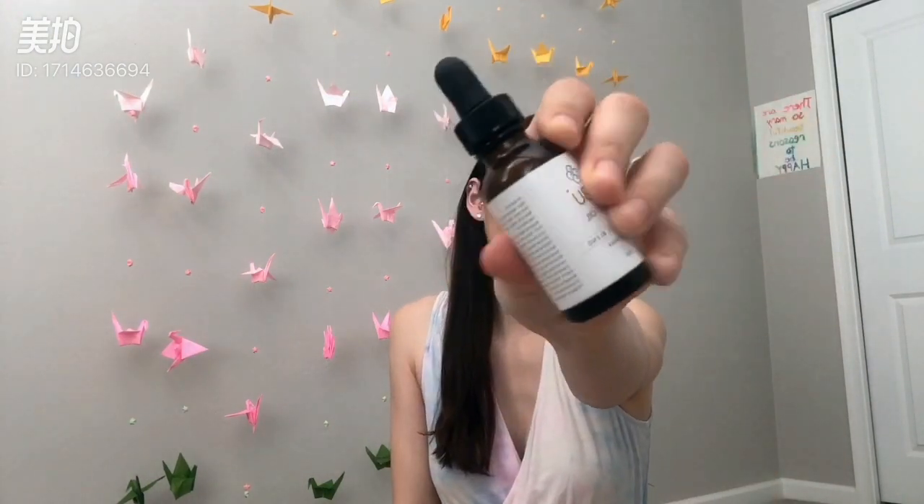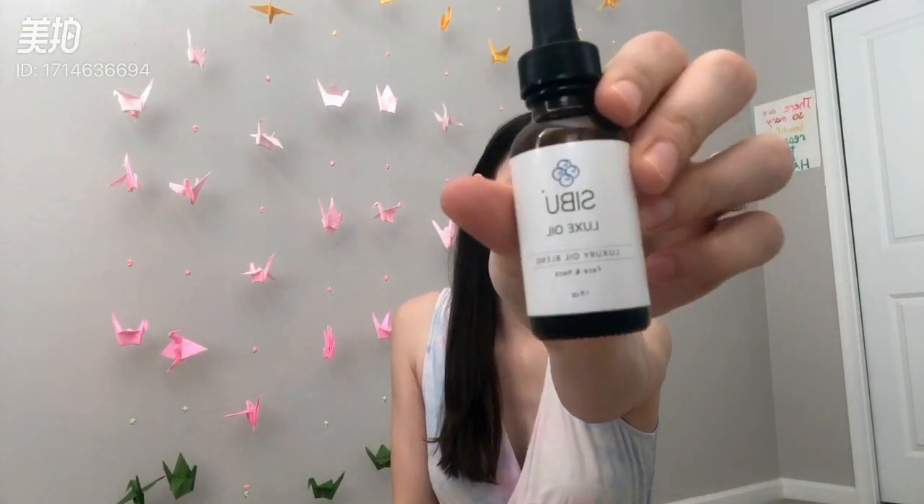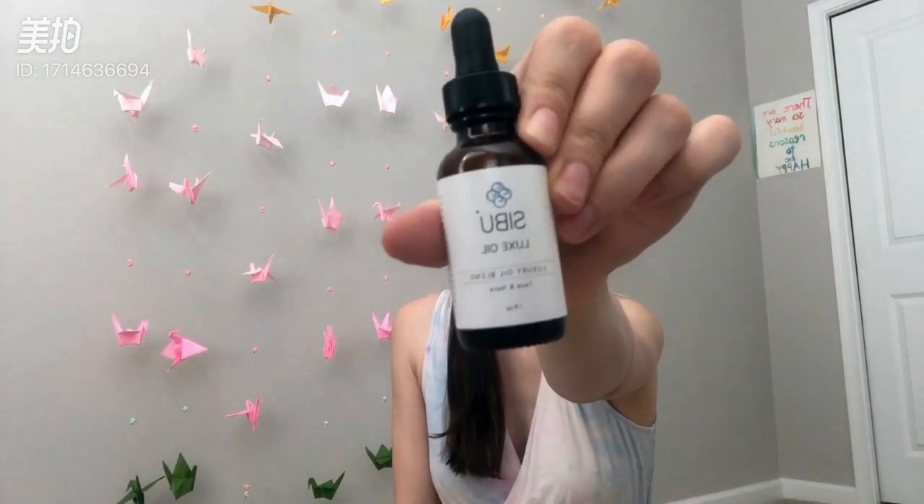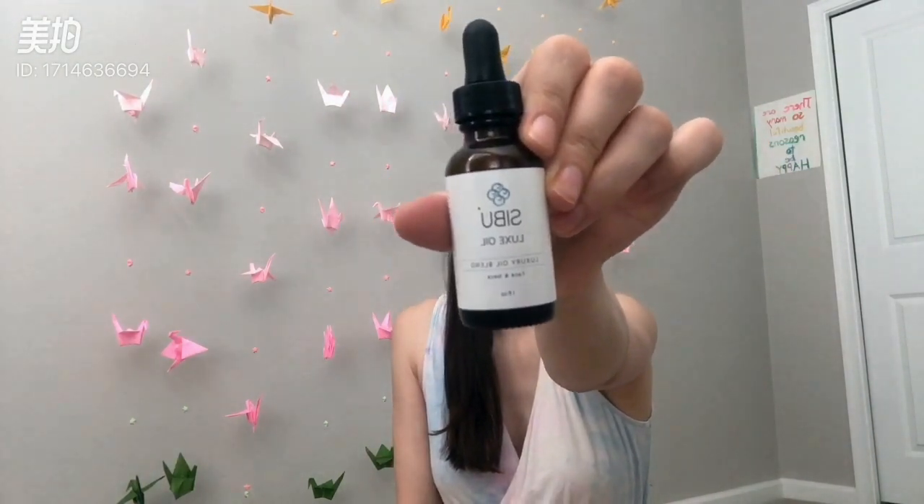So this oil — after I wash my face I put cold water on my face to kind of close the pores up, and then I use this. It smells so nice. Sometimes I'll put some drops on my baby's cheeks so she smells good, and I also put it on her cradle cap and now her cradle cap is gone and her hair is growing back in. I love the smell and I love the ingredients.